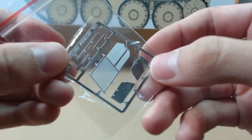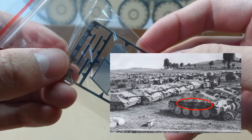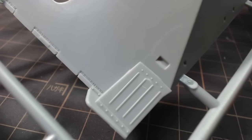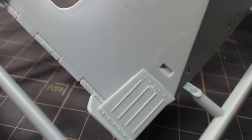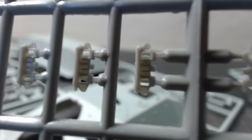These metal parts are good to add some extra detail to the model, but I would have preferred to have metal Schurtzen instead. I also noticed a lot of outdated features on the sprue, such as pin marks on visible areas, and the majority of parts having excess plastic all over them.